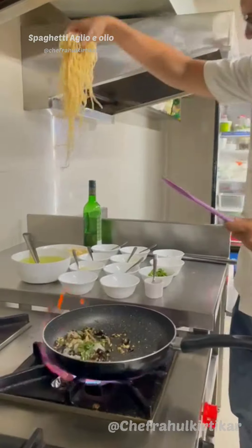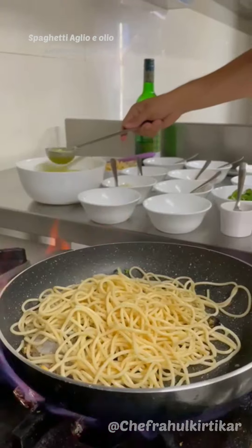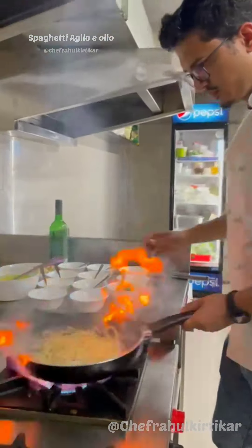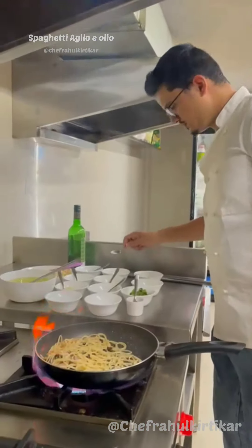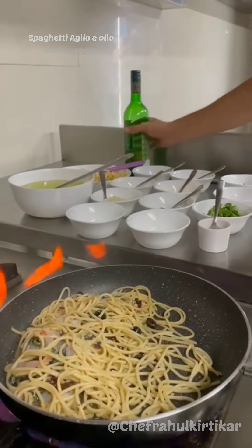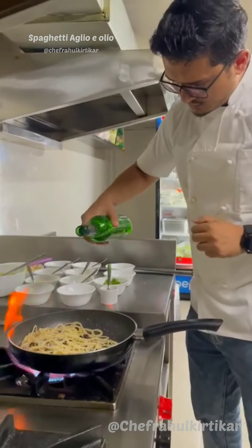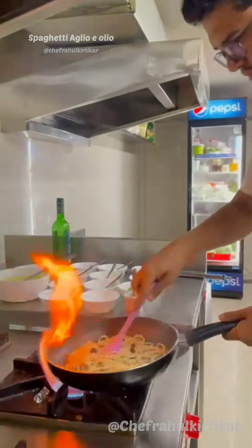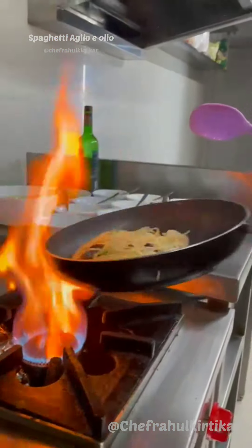Time to add the spaghetti and some stock. We're finishing this with a little white wine — toss this well, a little more seasoning. Add a splash of white wine in the pan and cook the pasta off nicely.